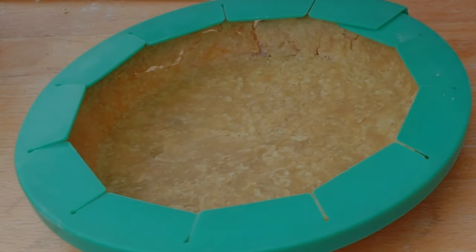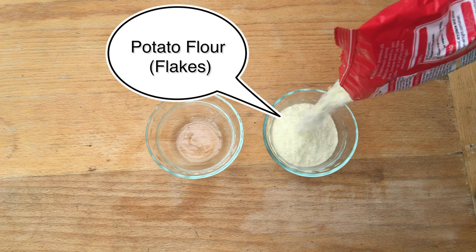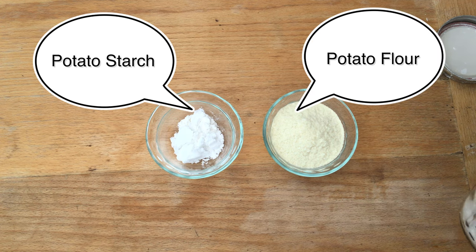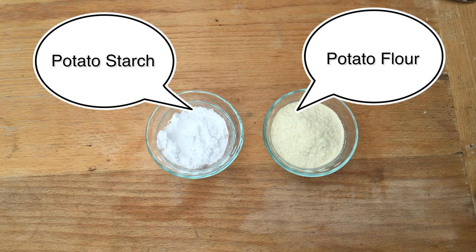There's one flour which is essential for making really nice flaky delicious pie crust and that is potato flour. Potato flour is not potato starch. In the States you can buy potato flour and you can buy potato starch. Potato flour is really dehydrated potatoes — the potatoes are boiled, mashed, and then dehydrated, which creates potato flakes that are ground up as flour. Ultimately you get something called potato flour which is yellow and just looks like instant mashed potatoes.